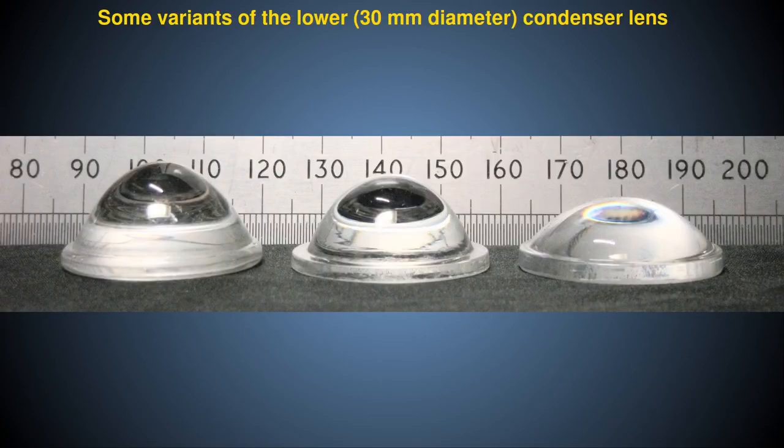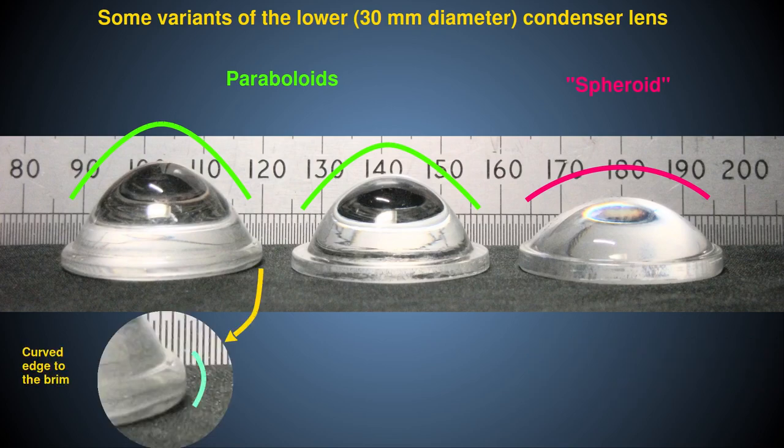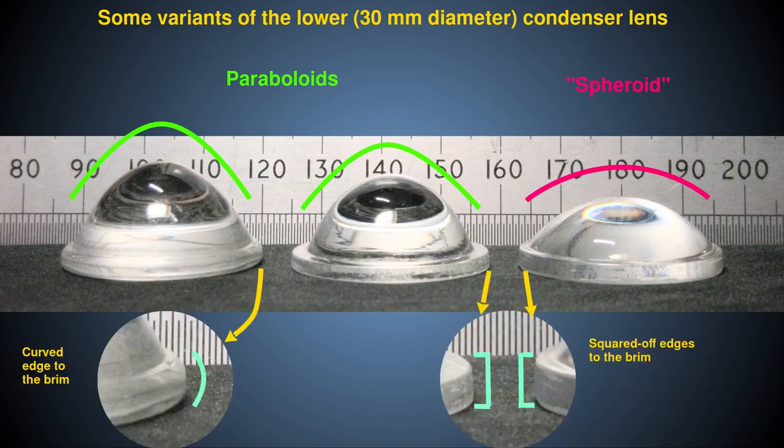It has come to my attention that the lenses used in the Abbe condenser are available in slightly different sizes and shapes from various manufacturers, and some of these have the wrong optical properties to make a good Abbe condenser. There are at least three forms of the lower 30mm lens, as shown here. Two of these are parabolic, and one has a shallower spherical dome shape. Also, for one of the lenses the brim has curved sides, but in the other forms the brim has squared-off straight sides.